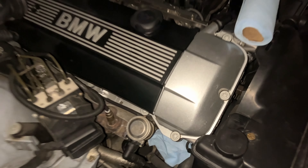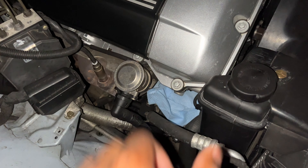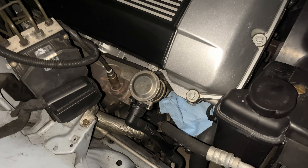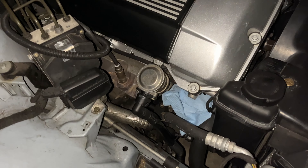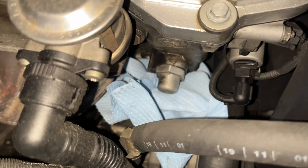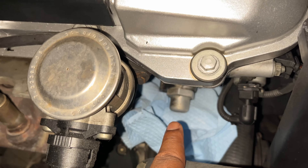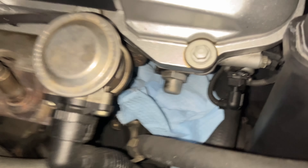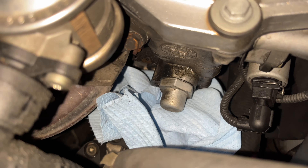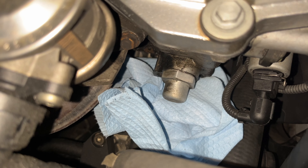Here we are at the M54 engine bay — I have an E39, so there's a pretty open space on the side of the engine. An E46 is more cramped in comparison, and you might need to loosen the washer fluid bottle on that car, which usually sits right here. On the E39 we don't need to do that. I've put some towels below the metal cap for easier access and to catch oil. A 32-millimeter socket goes over that piece to loosen it — keep some pressure on it because there's a spring inside that might spring back at you.